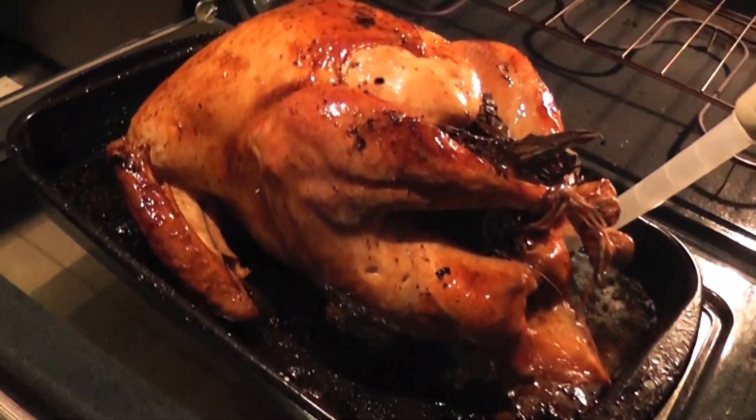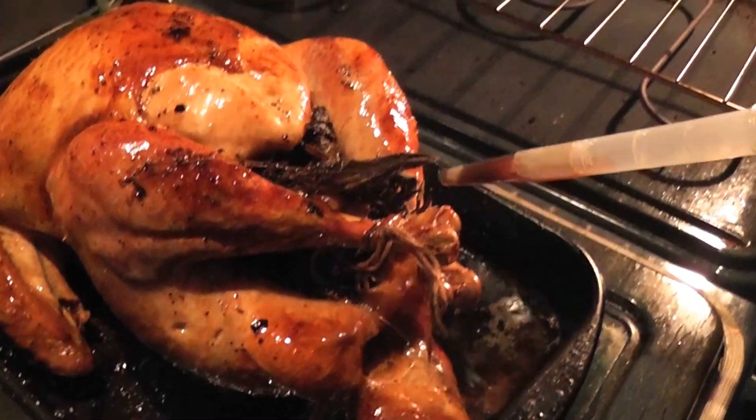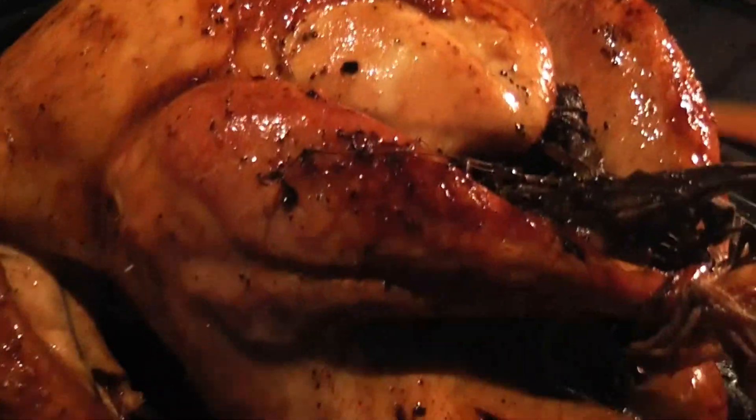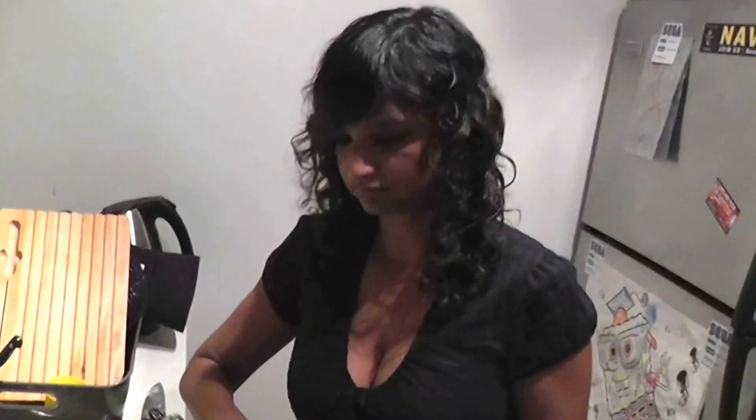Okay, how far along are we here? I think two, two and a half hours in. So I think there might be another couple hours left. How long did it take to cook that? About four hours — four hour turkey.